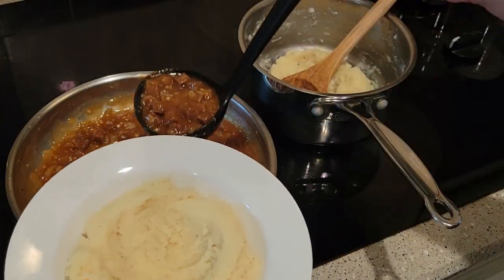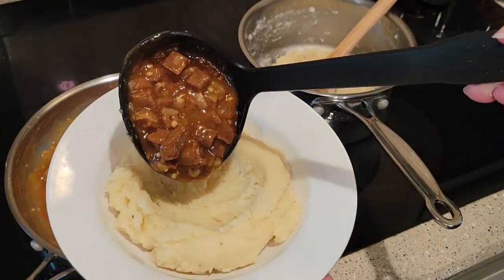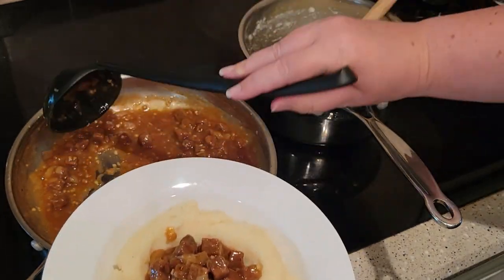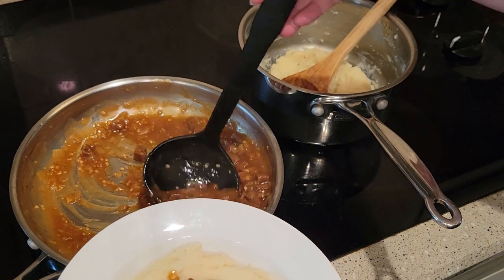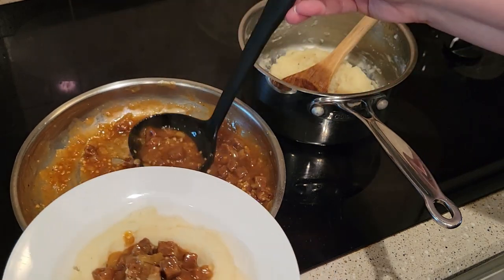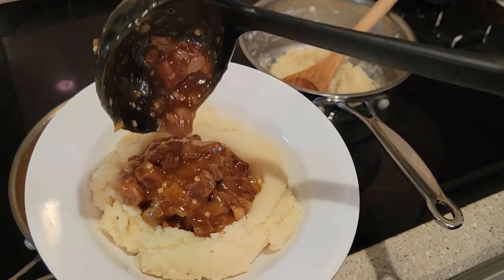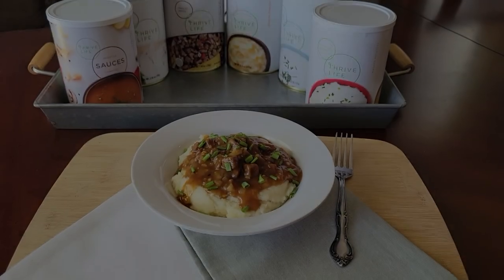This is what it looks like when you serve it up — it just reminds me of my childhood. I think this is so pretty and y'all, it tastes fantastic. You will love this recipe. My husband and I just gobbled this up — it was delicious.